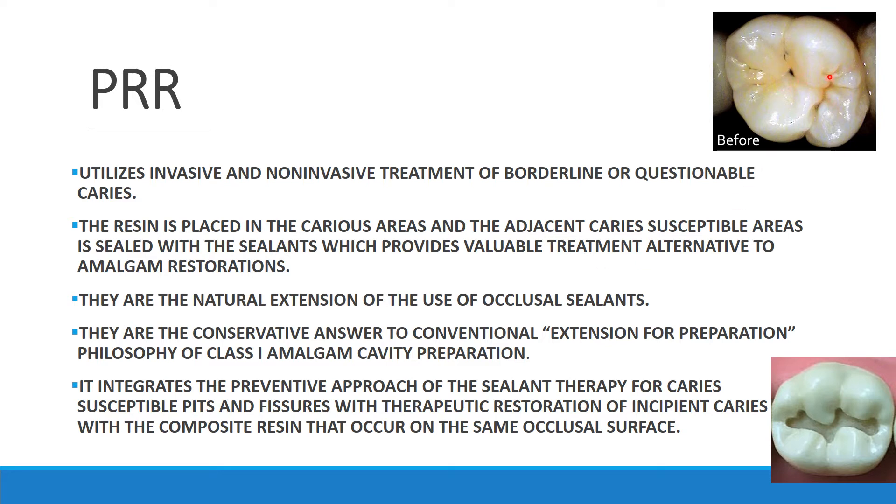Another preventive technique in dentistry is pit and fissure sealant. When there are deep pits and fissures on a tooth surface, we apply pit and fissure sealant to prevent the occurrence of caries. In PRR, if there is a small incipient caries lesion alongside deep pits and fissures, we place resin over the carious area and seal the adjacent susceptible areas with sealant, since deep pits and fissures accumulate food and are not cleanable properly.